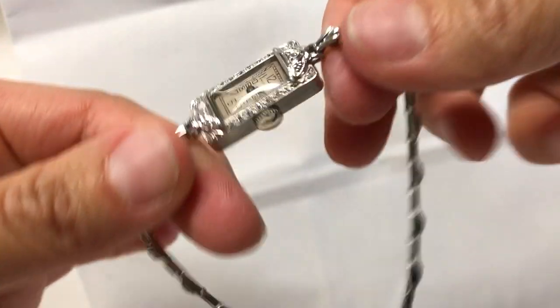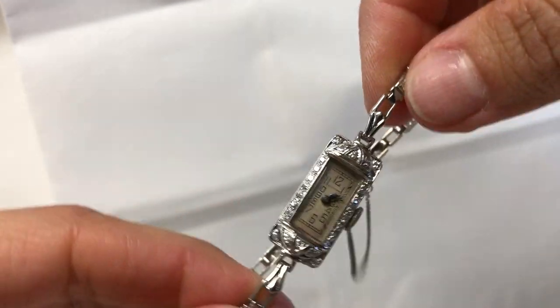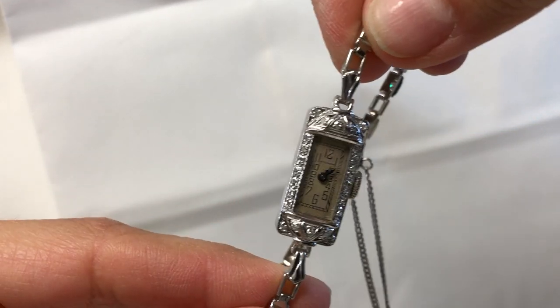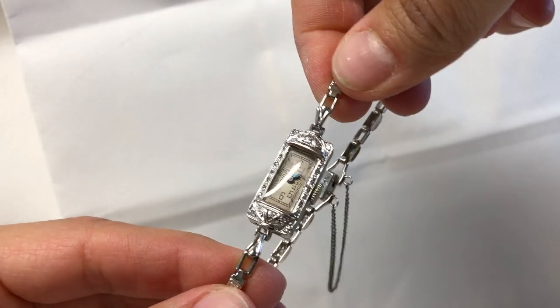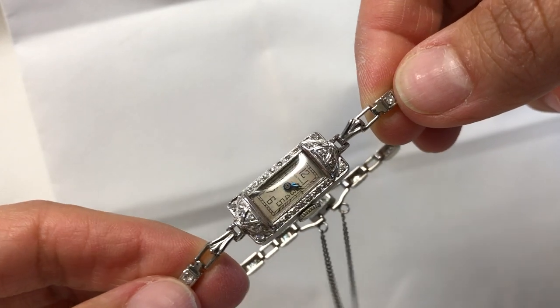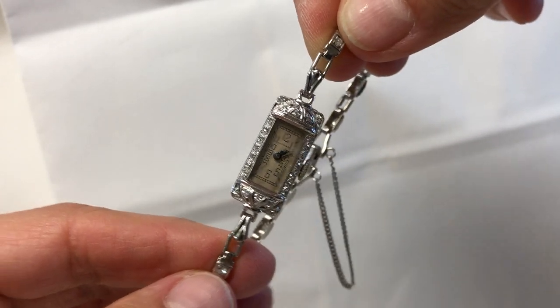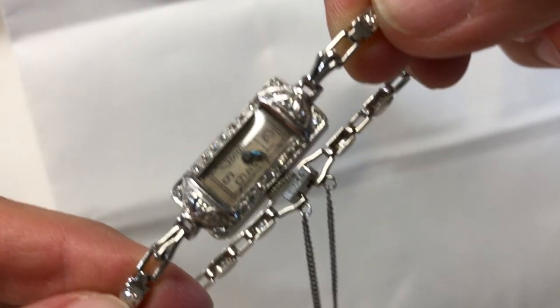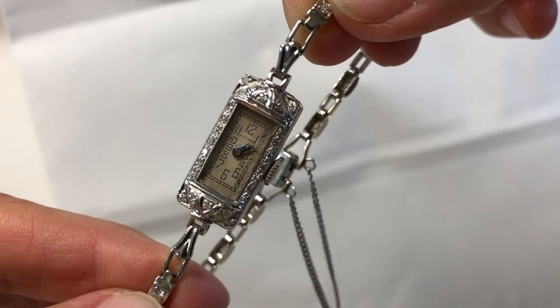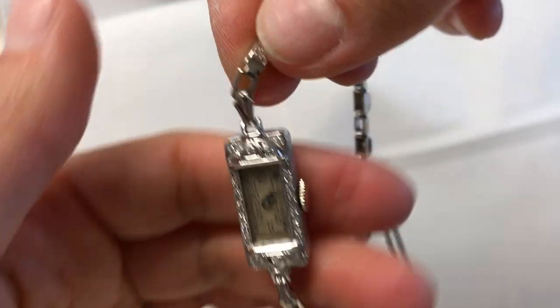The movement has been serviced and it comes with a one-year warranty. It's from the 1920s to 1930s and features 84 points of genuine diamonds.